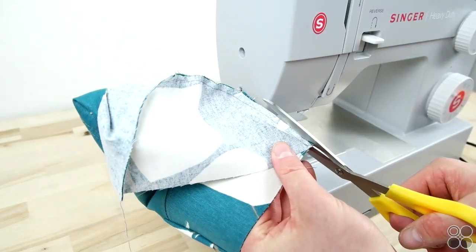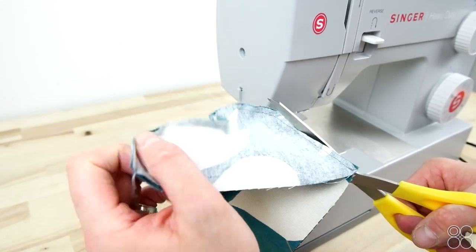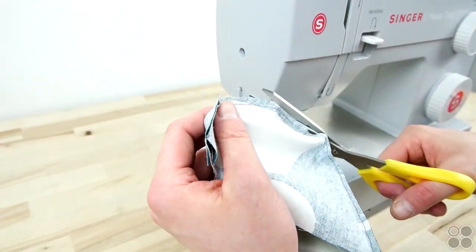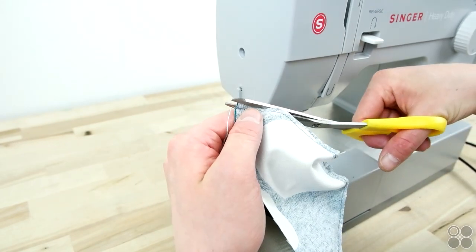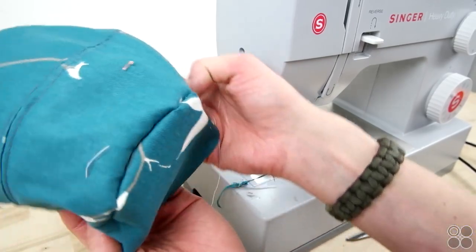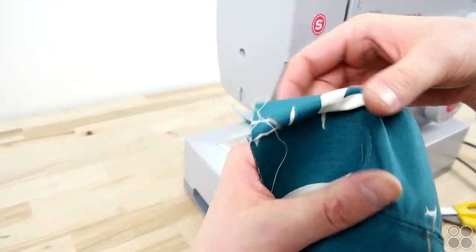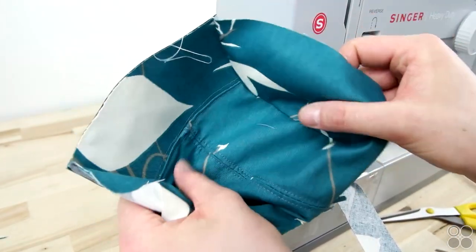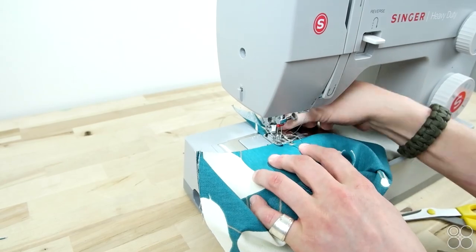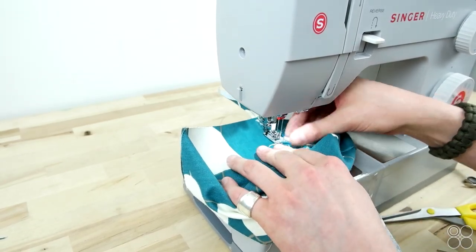Once you have both side panels on, go ahead and trim the excess fabric. Now go ahead and topstitch both curves — this can be a little tricky, just go slow and work around that curve. Don't get discouraged if it turns out a little off the first time; it takes a few tries to really get this step down.